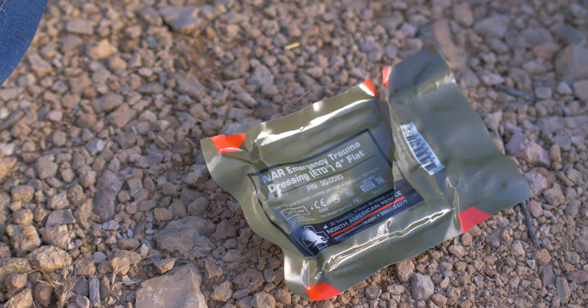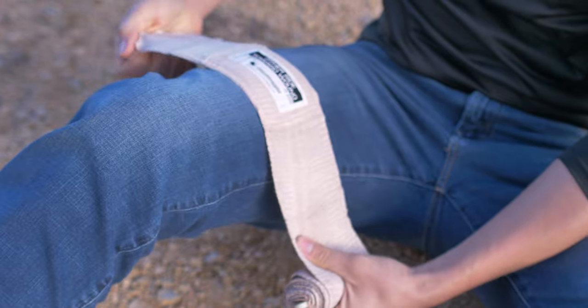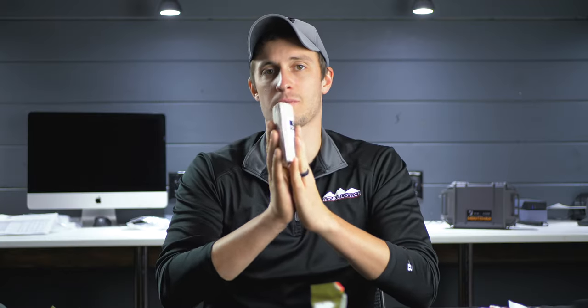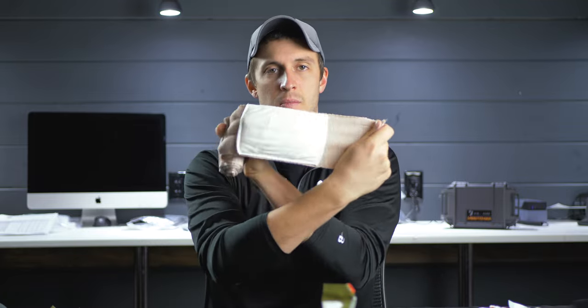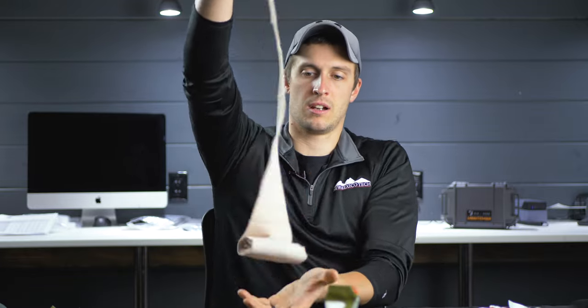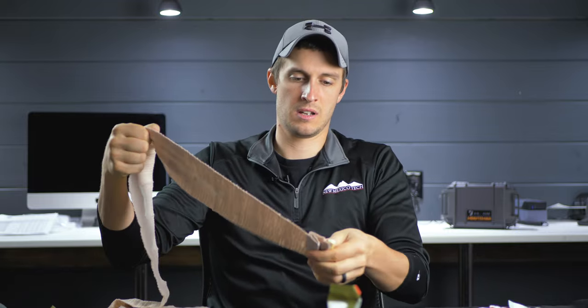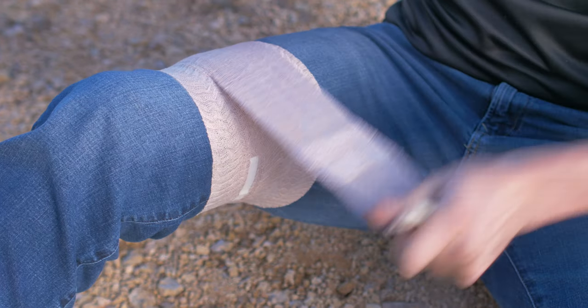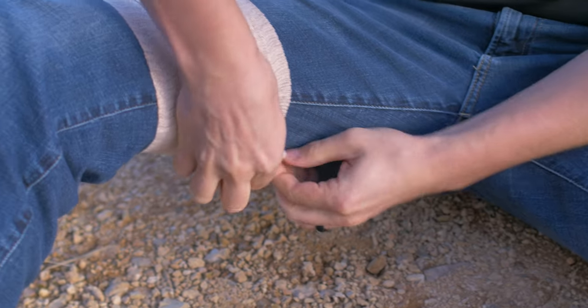Next up is the 4-inch flat ETD. This should be the same thing as the rolled one we just opened, but flat folded — a little different form factor, easier to put in compact first aid kits, but essentially the same. Opening it up, it's an elastic material, other side toward the wound, same size gauze pad, Velcro to hold it closed, another Velcro closure to catch it as you unravel, and the same Velcro tab every foot, with plastic tabs at the end to secure it. Let's compare the overall length of these two.